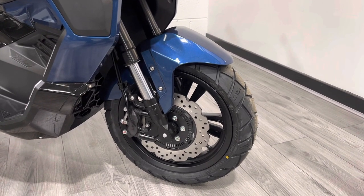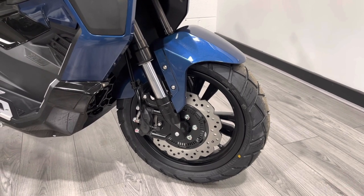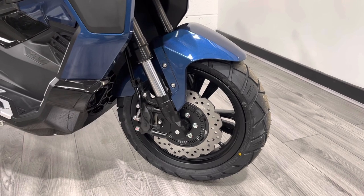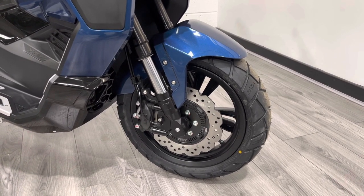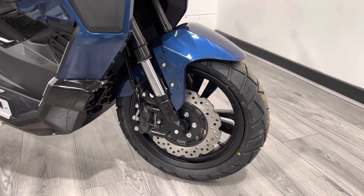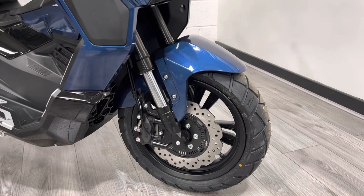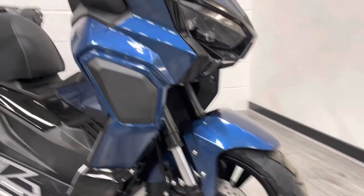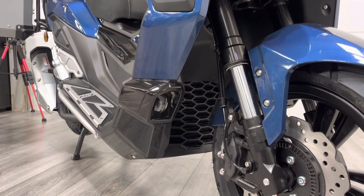The first thing you notice on the front end is that it comes with ABS — not many scooters come with ABS; most come with combined braking with front and rear independent brakes. This bike has got upside-down forks and radially mounted calipers as well, so it's got a really strong front end. Unusual to see scooters at this price point come with ABS. One of the nice features at the front end is the spotlights just underneath, incorporated into the fairing.